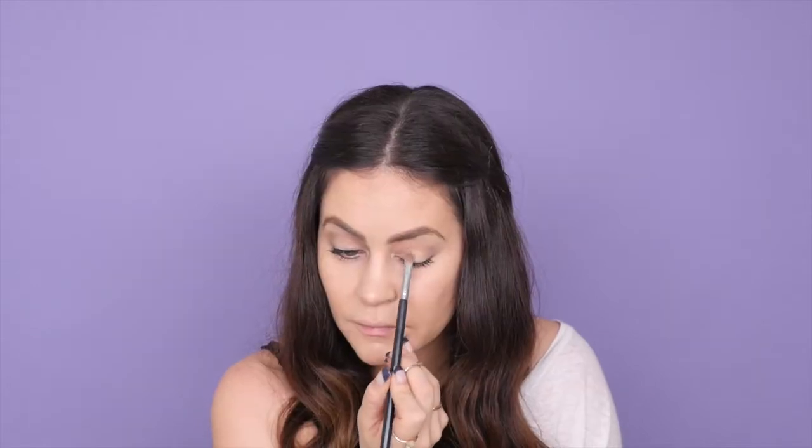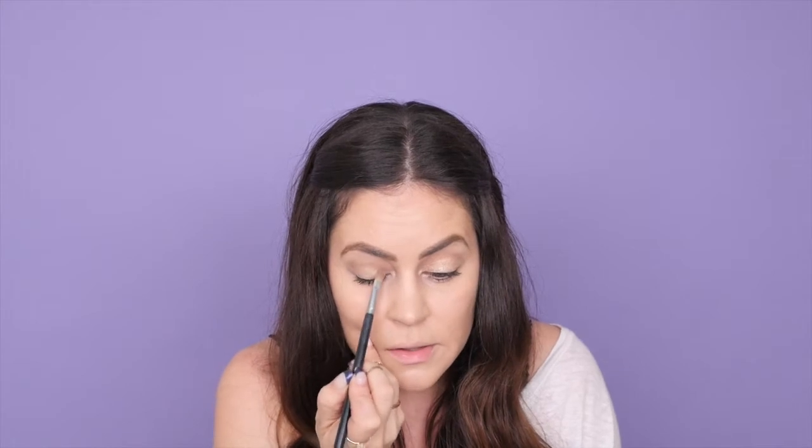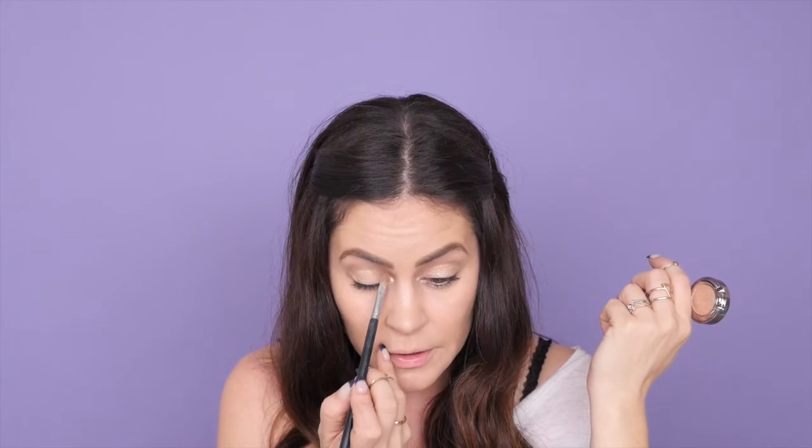With my Sigma E56 and Urban Decay single shadow in Half Baked, I'm going to pack that all over the lid. I love how pigmented and foiled this looks without even having to apply Studio Fix or Fix Plus — just right out of the container it looks so shimmery.